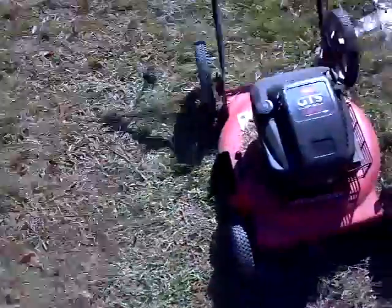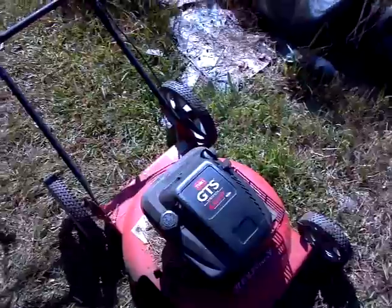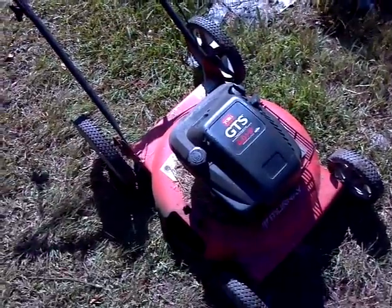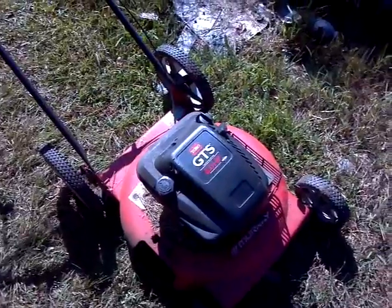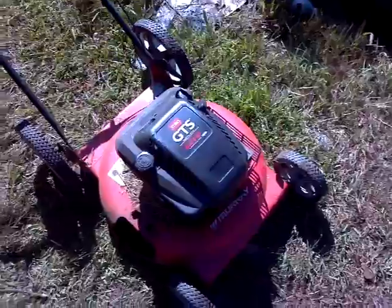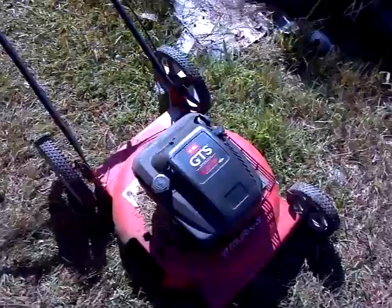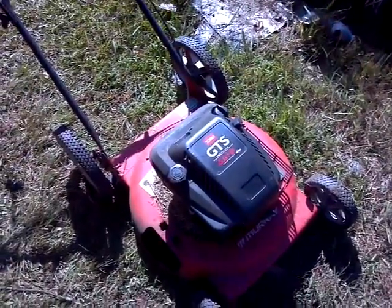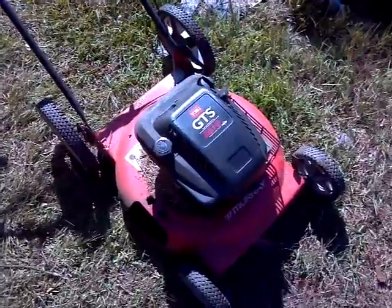I got this push mower running. It needed a pull string and a few other things. The carburetor is real funny on it — you got to start it with starting fluid. But after it runs, it runs pretty good. It smokes a little bit. Once you turn it off, you ain't starting it for about at least another hour. So that's the only problem with it.